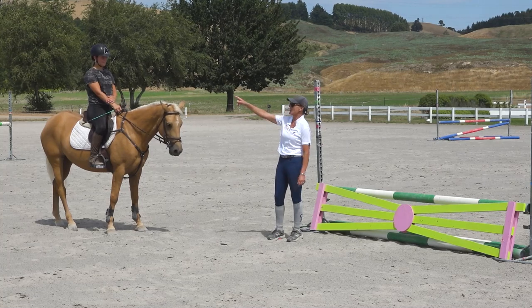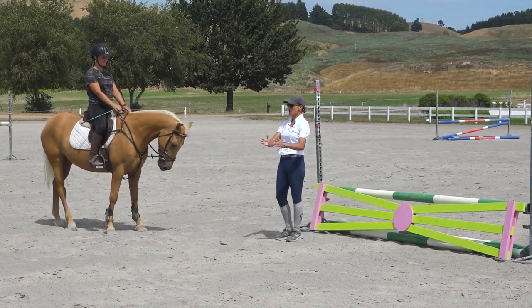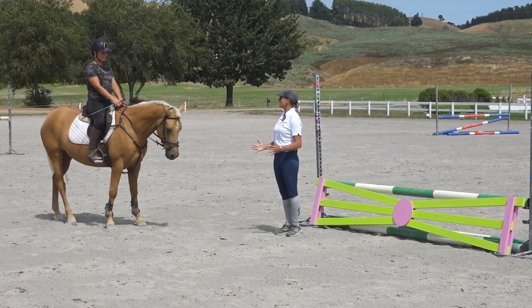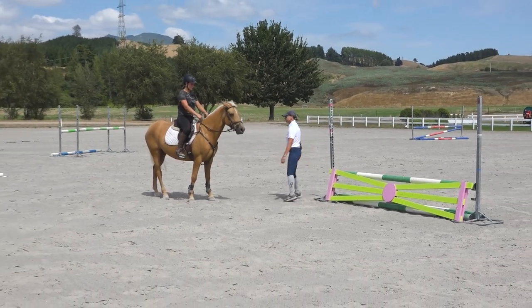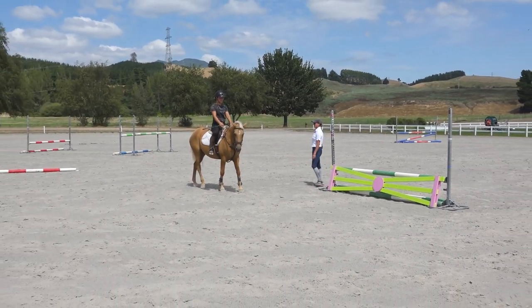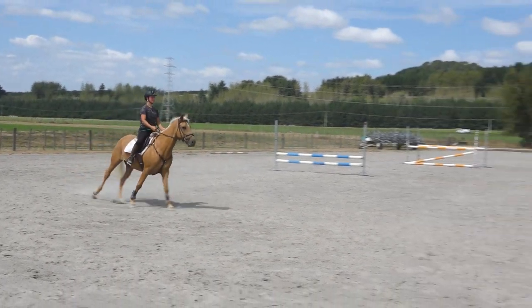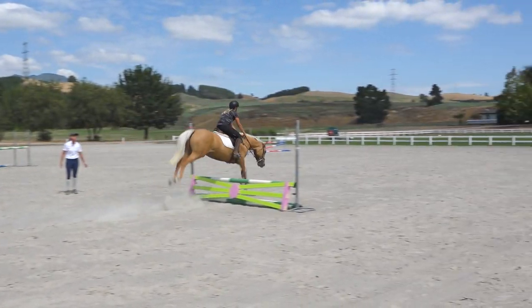So let's come round — good quality canter in the turn, round the corner, count, really stay tall and deep down into your heel, close that leg, and just cluck if she starts to back off in those last few strides. Keep the canter round the turn, now count, hug her with your leg — good girl.